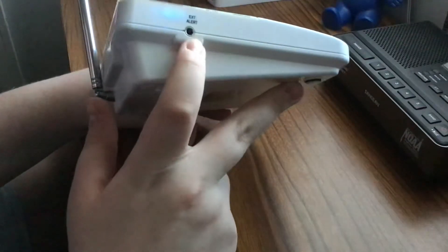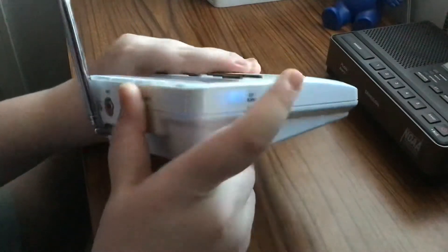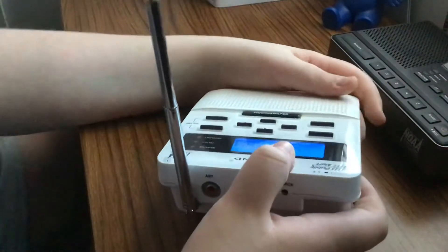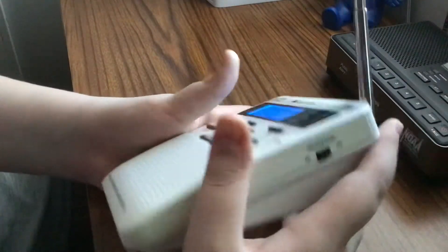On the side here you have your external alert — for people that are deaf, you can take a strobe light, plug it in right there, and hang it up on the wall or whatever. And then on the other side you've got your weather radio on/off switch.